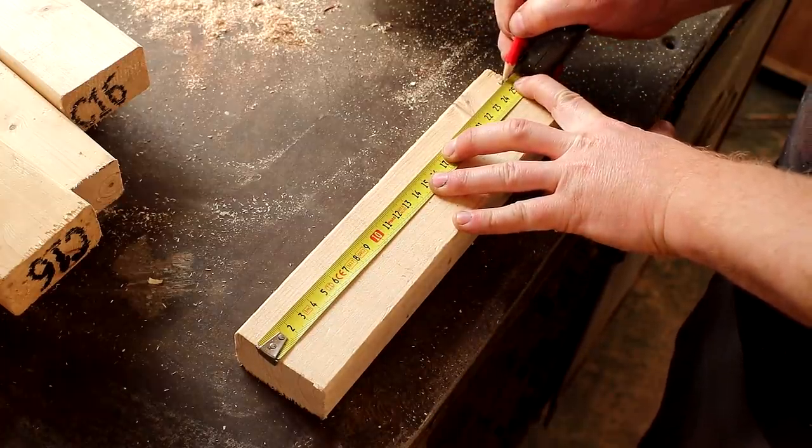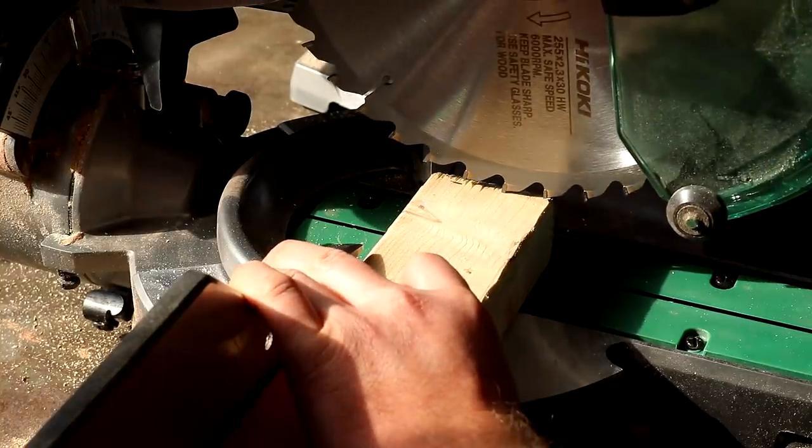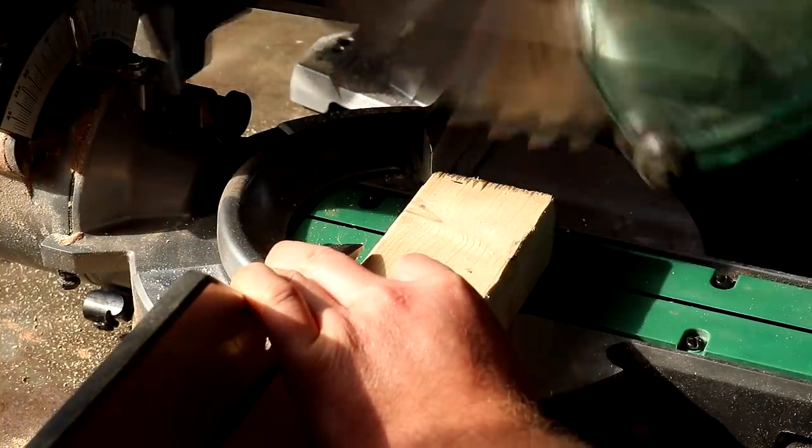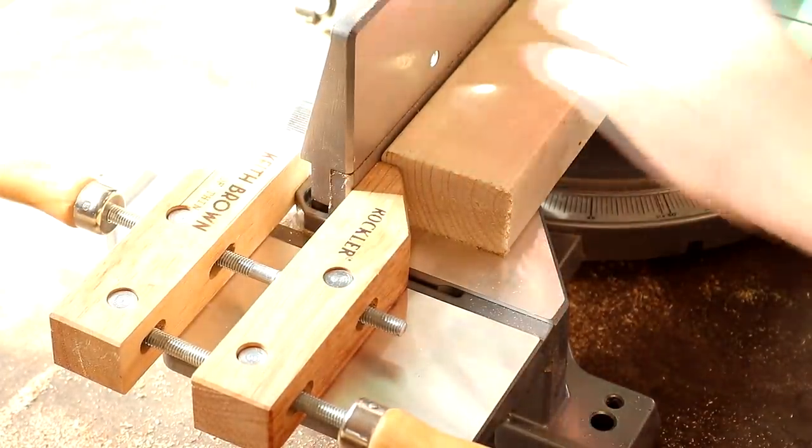I measured and marked 250 millimeters in length and I offered that mark up to my mitre saw blade, then I put a hand screw clamp onto the fence so that I could make consistent cuts to all of the bits of wood that I had.